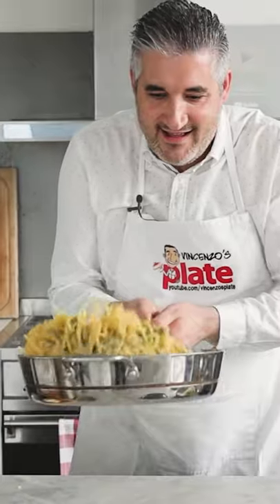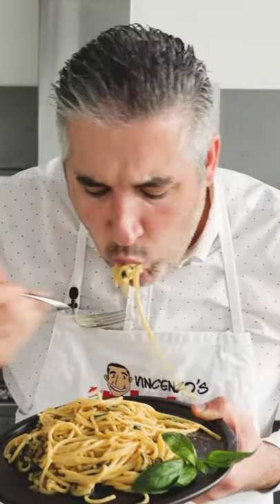Let's make pasta alla nerano, fried zucchini pasta from the Amalfi coast.